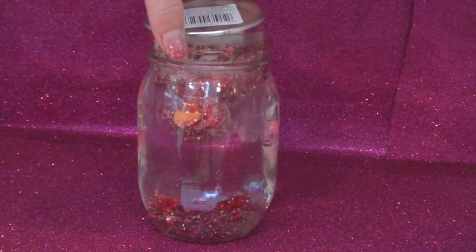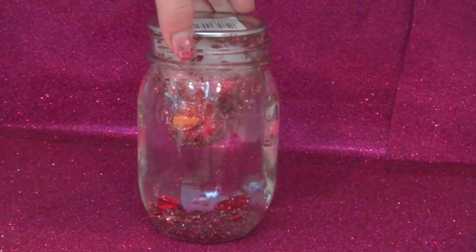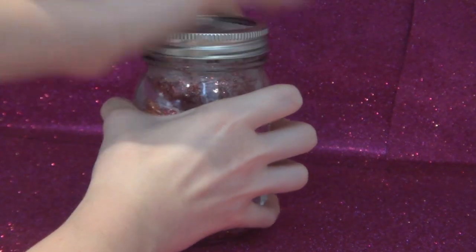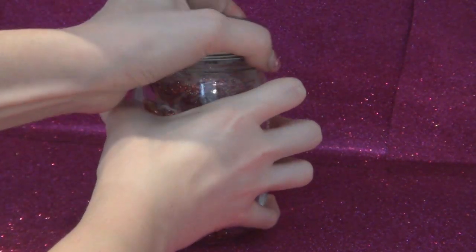Take your ducky and just place him in there, then take the cap and screw it on as tightly as you can. Shake it up really well, then take some colorful sparkly ribbon, apply some super glue to the lid, and put it on there — I think it adds a nice touch.